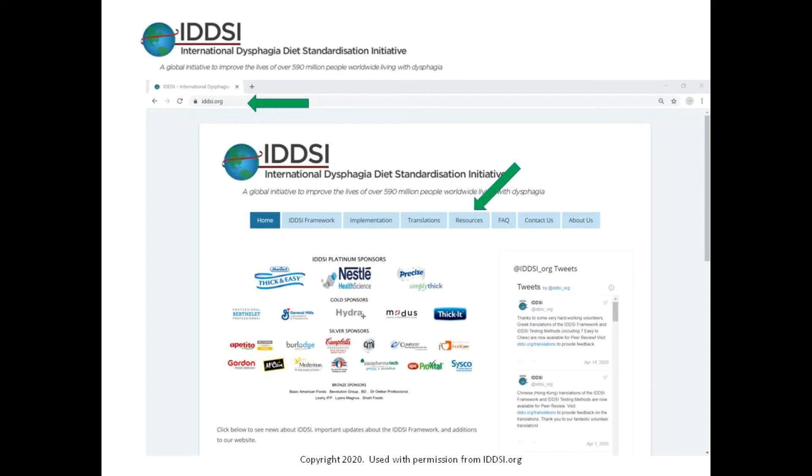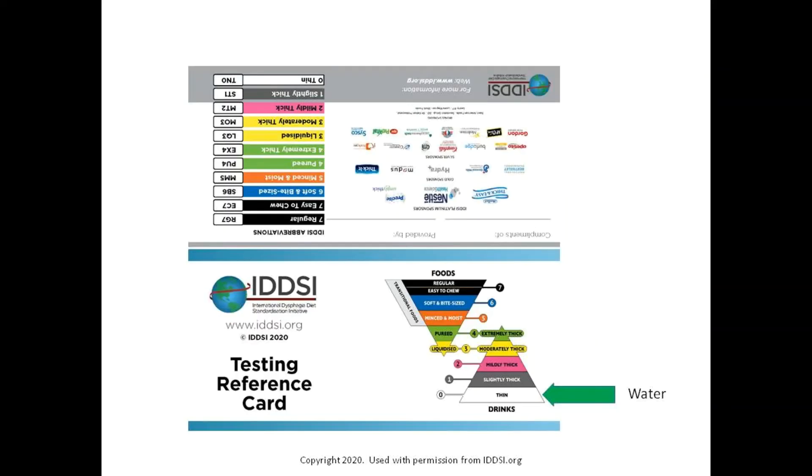The organization describes a continuum of five levels for fluids and five levels for food, and has developed several resources including testing reference cards, videos, and audit tools for each level. As seen on this reference card, regular thin fluids are considered level zero, and a few of the liquids we serve are considered level one or slightly thick.